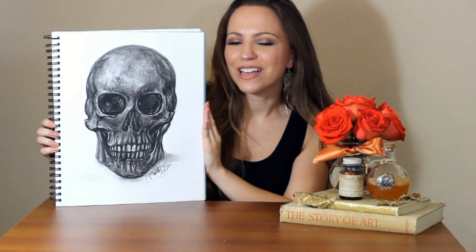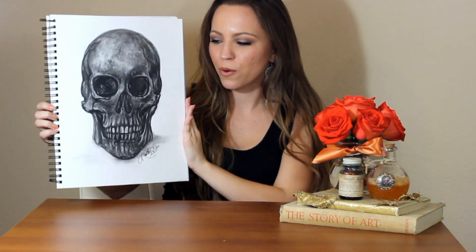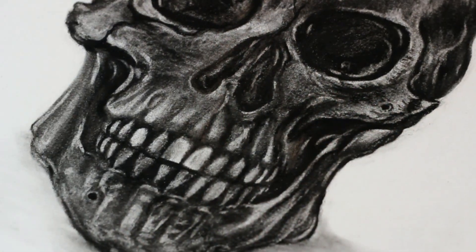Hey guys, what's up? It's Heather LaBosse here. I have a very special little thing planned for you guys. Halloween is around the corner and I thought it would be really fun for us to draw this little skull. So I'm going to be walking you through that.